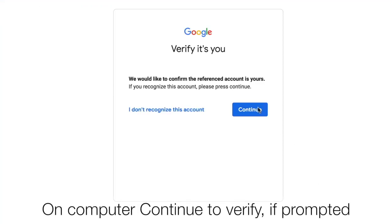For Google services, you may receive a prompt to verify it's you. Click Continue and you're in.